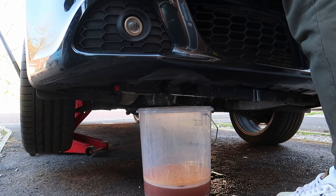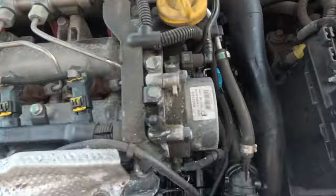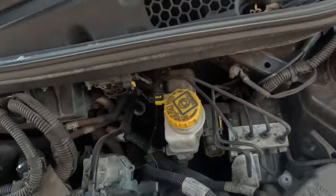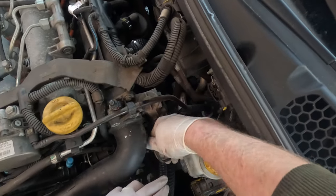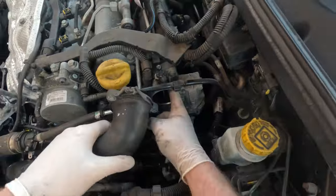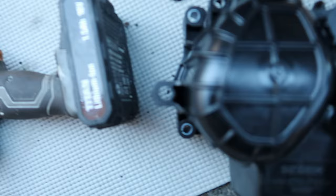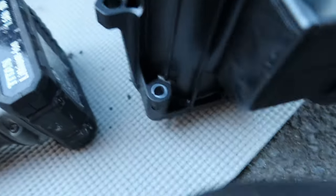I start this job by removing the boost pipe that connects to the EGR valve, and I also remove the thermostat housing to free up a bit of space, as well as taking the battery out. I begin to learn very quickly while doing this job that it is extra, extra fiddly, which we'll get into.